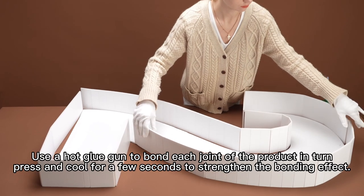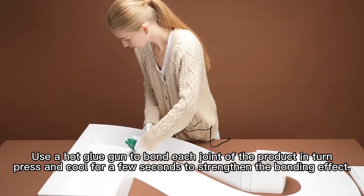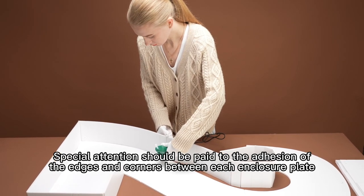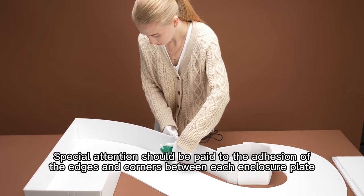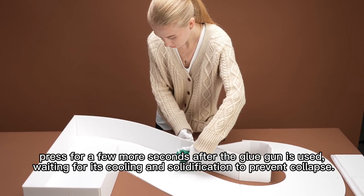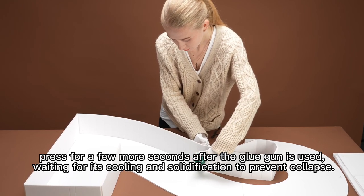Press and glue for a few seconds to strengthen the bonding effect. Special attention should be paid to the adhesion of the edges and corners between each enclosure plate. Press for a few more seconds after the glue gun is used, waiting for its cooling and solidification to prevent collapse.